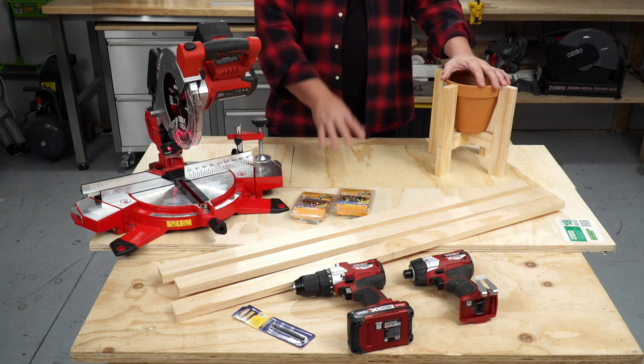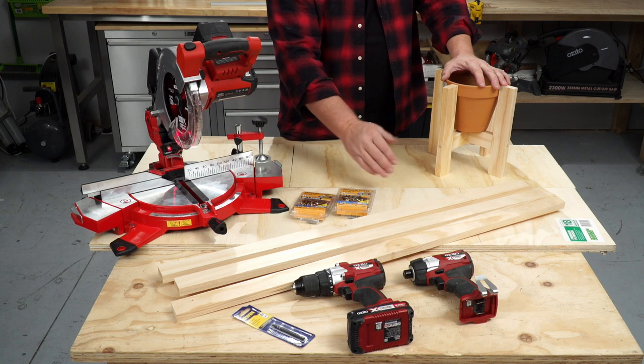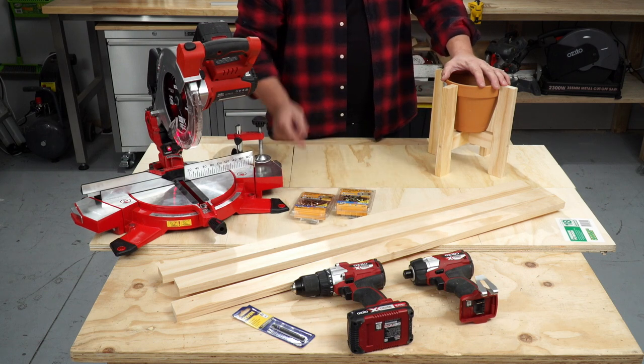You'll need to get yourself a piece of 18mm plywood, three pieces of 42 by 19 pine, a few different types of screws, a drill, and an impact driver, and then you'll be able to get it together.